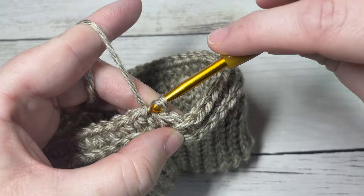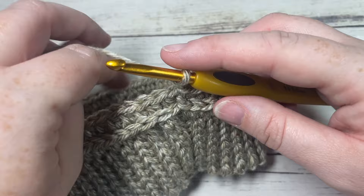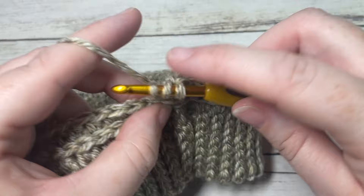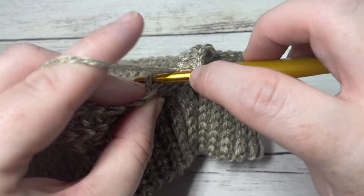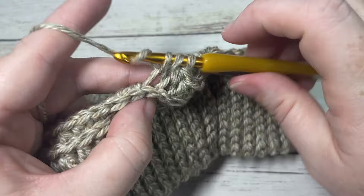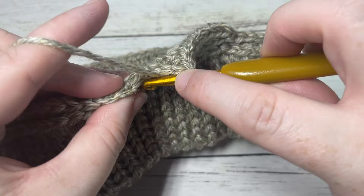At the end of round two, join with a slip stitch into the top of your first stitch and chain one. For round three, repeat round two — working a half double crochet in the third loop of each stitch all the way around. The difference with round three is that at the end you're going to switch to your Color B in the final stitch.